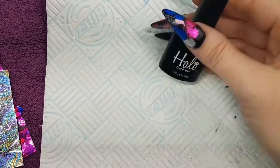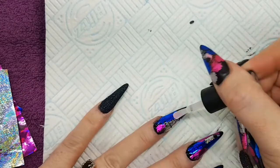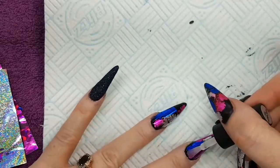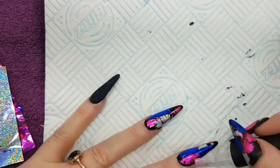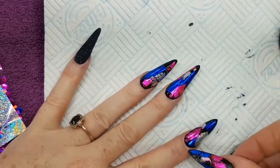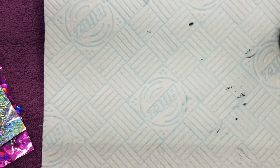Happy with that. I'm just going to pop them into the lamp to make sure that everything's secure in place. And then I'm going to use my Halo Non-Wipe Matte Top Coat, giving it a nice coverage and making sure I've got the whole entire nail. I found the best way to apply this is to almost glide it onto the nail rather than using it as a brush, because you don't want to see the lines of the brush once it's cured. So just nice and gently applying that top coat and put it into the lamp.